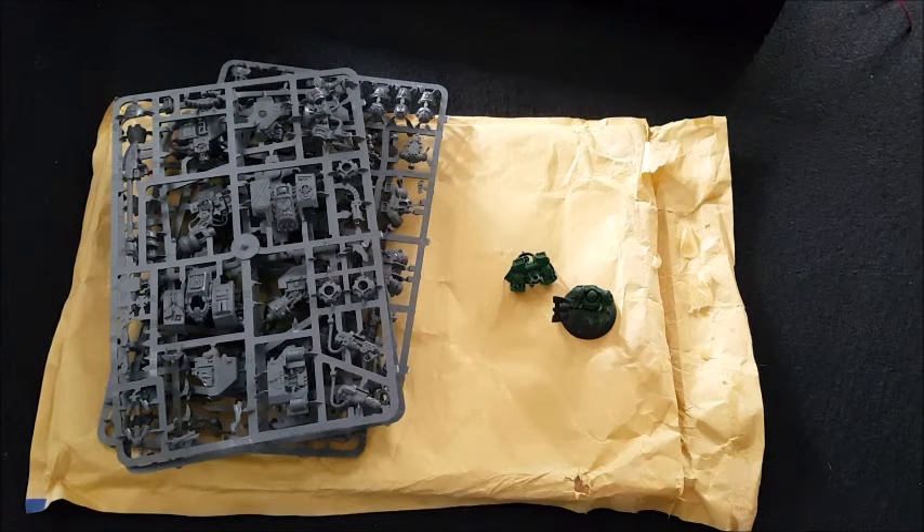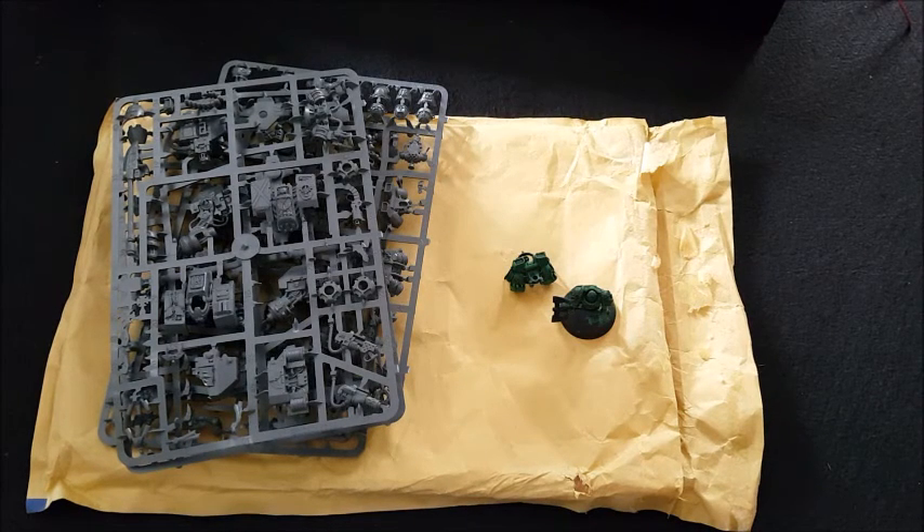So thanks Mike, thanks Mammoth Miniatures, it's very much appreciated. I'm going to catch you on the next one - cheers guys.